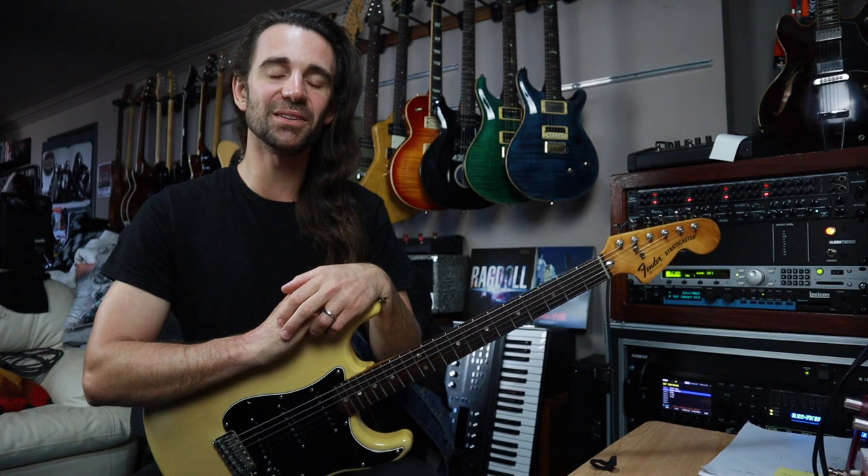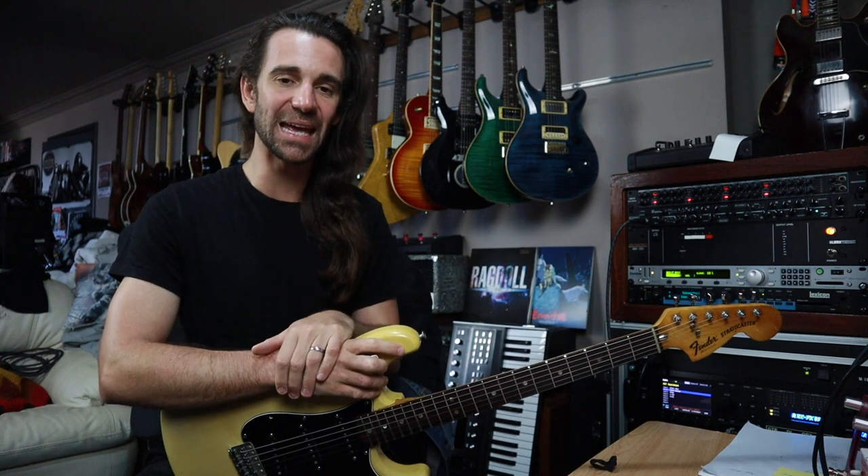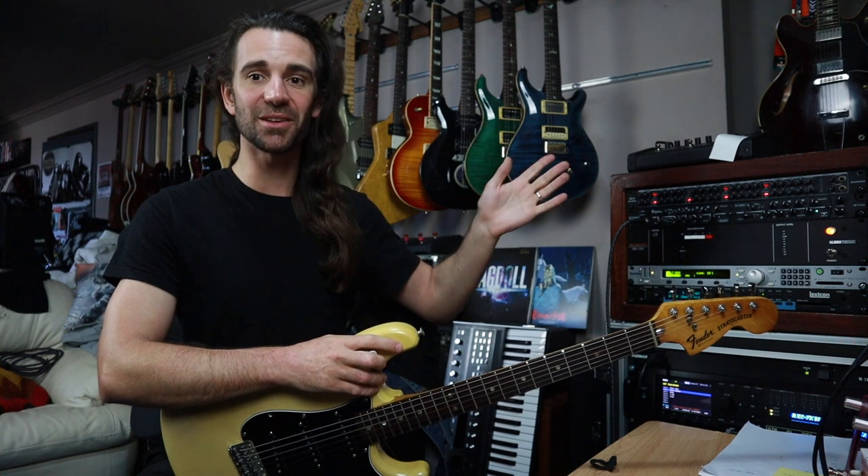Welcome back legends. I hope you're all amazing. On today's video I want to show you how I've got my rack rig set up and how you can wire up an 80s style rack rig using a preamp, multiple effects units, and a line mixer.